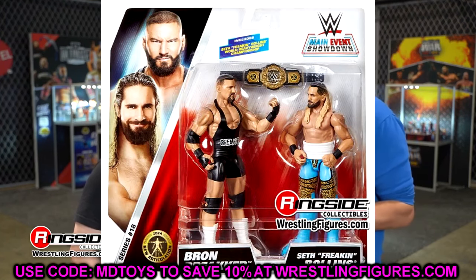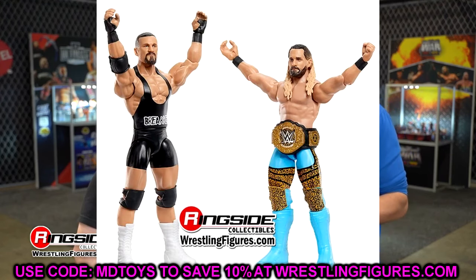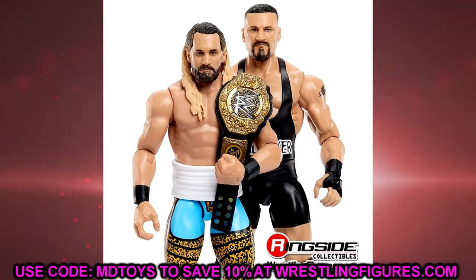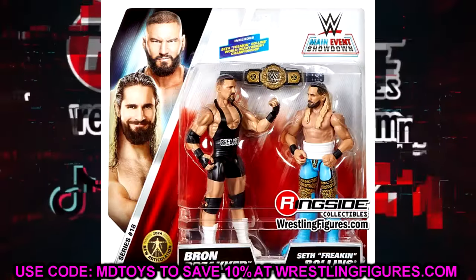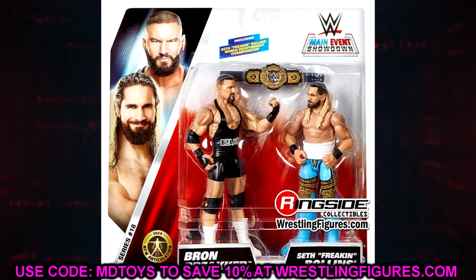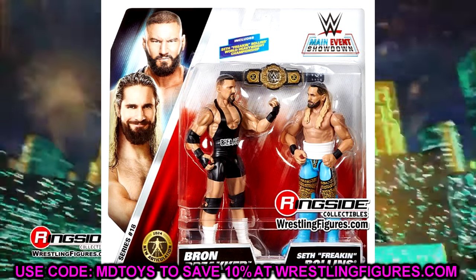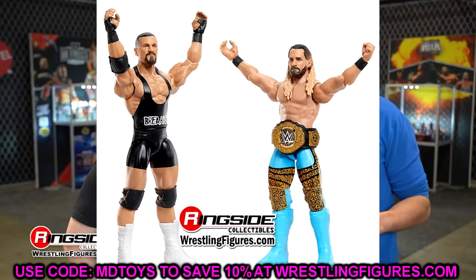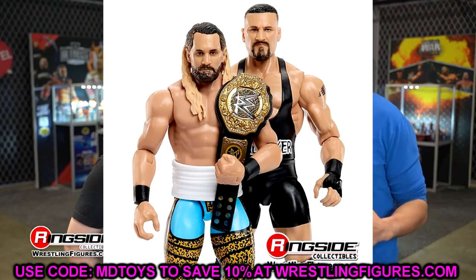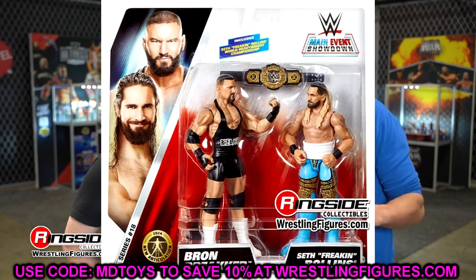Finishing up with the Seth Rollins and Braun Breaker 2-pack. The championship looks really good in this pack and I actually like this — if I see it in person I might grab it. I like this Seth Rollins gear even though we've discussed how it should have probably been an elite or an ultimate. It's an okay battle pack even if Braun Breaker has the most plain attire you've ever seen. At least Seth Rollins makes up for it, and I think this basic version of the title actually looks better than the elite version.